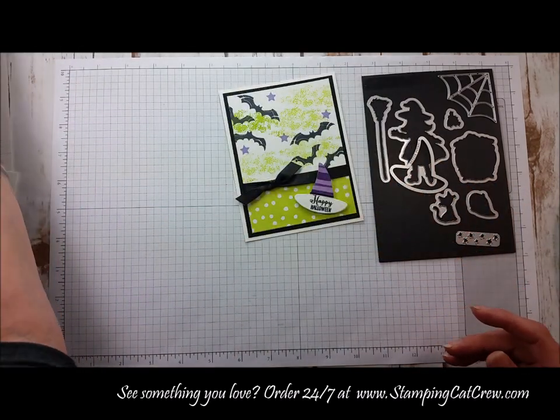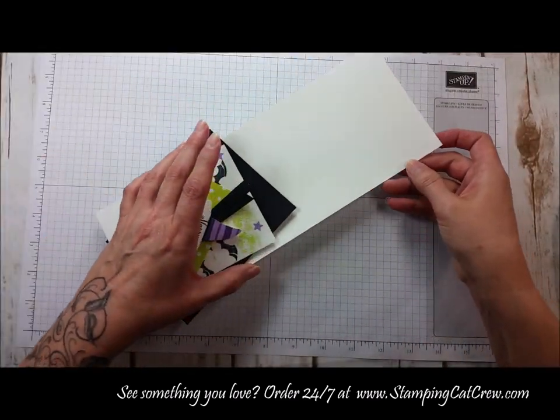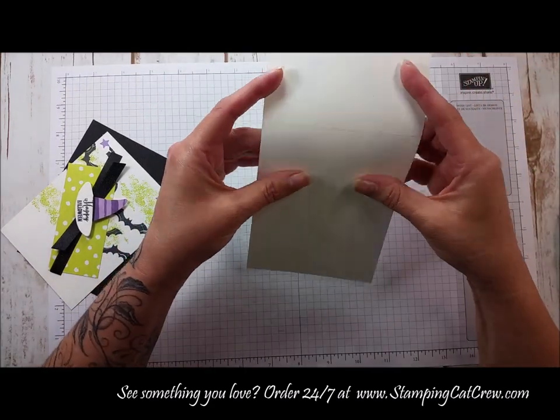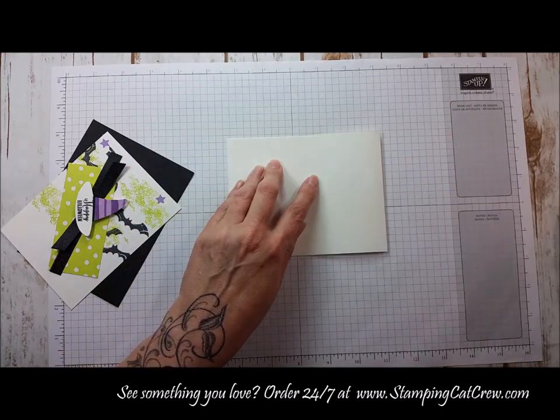To bring in the purple from the hat, I did some Highland Heather stars, also from this same stamp set, so we have that color brought through. I'll show you how I put the card together. I started with an A2 card base — it is 11 inches by four and a quarter, scored and folded in half at five and a half.